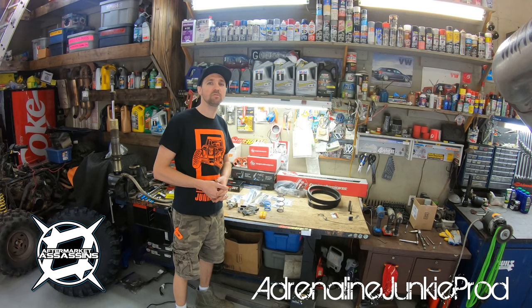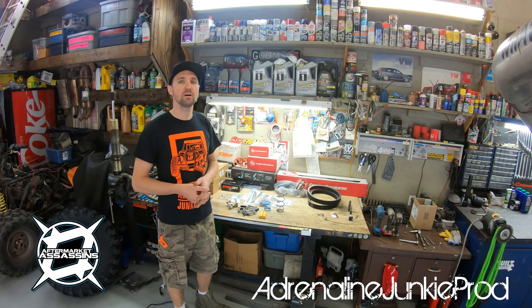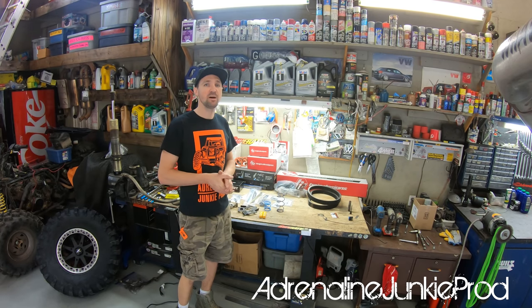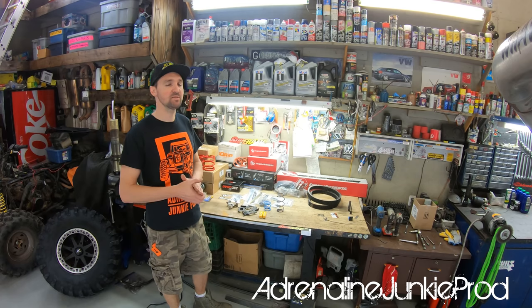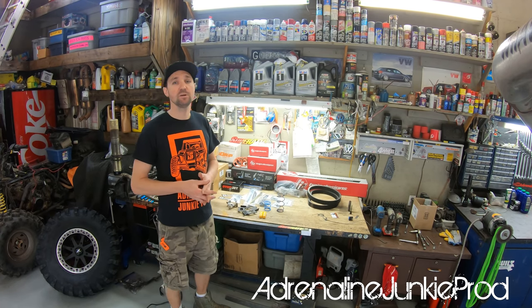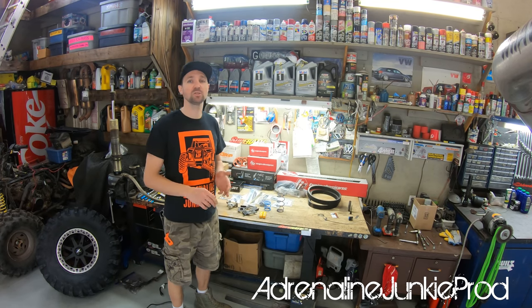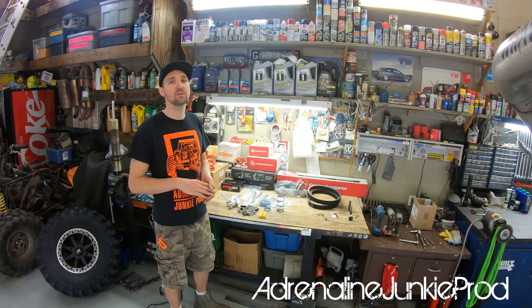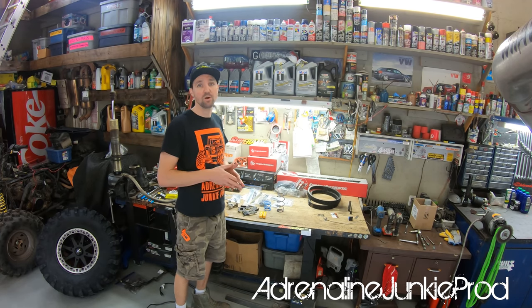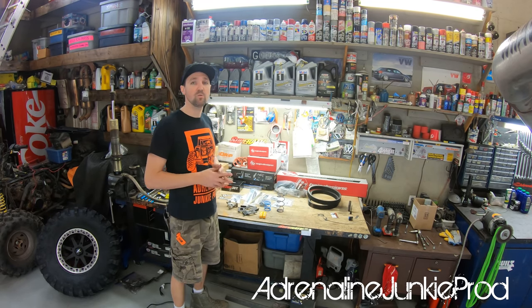If you haven't checked out Aftermarket Assassins, check them out. Mike really knows this stuff and his customer service is top-notch. They're very busy — because of COVID the powersports market is off the rocker, so give them a few days to get back to you by email. Mike will fine-tune the products for your specific application so you get the results you're after. These are definitely premium grade parts — higher end of the spectrum — and it's just another case of you get what you pay for.